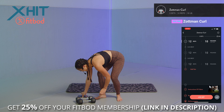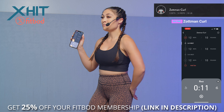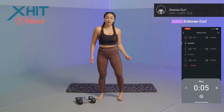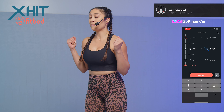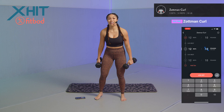Set those dumbbells down. We're going to log that set in and take that 15-second rest period. Shake out those arms, make sure you're stretching it out. Focus on that mind-to-muscle connection, focusing on the biceps — make sure you're tucking those elbows in and controlling it as you come back down. The app is telling us to get started with our second set.